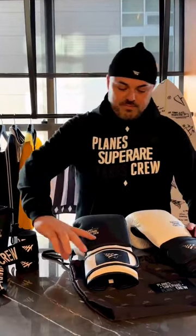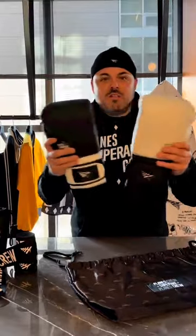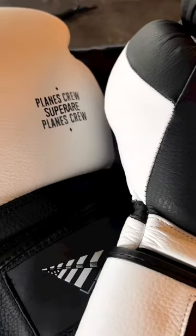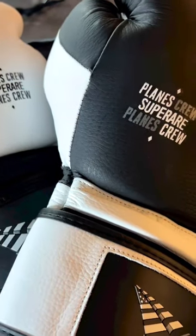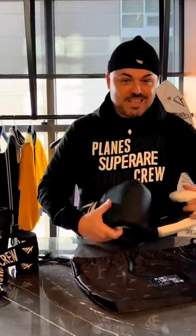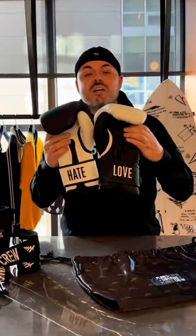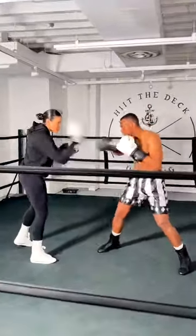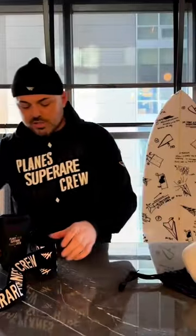My favorite piece from this collection has got to be the Love and Hate yin and yang light and dark boxing gloves. They're made of 100% leather and these things crack like crazy when you're in the gym — doing mitt work, doing pad work, these things sound crazy.